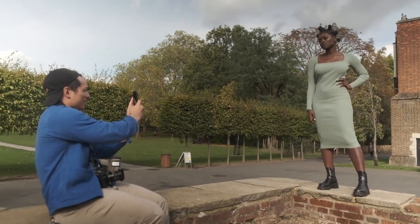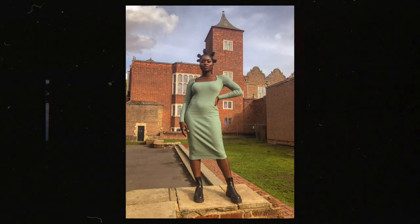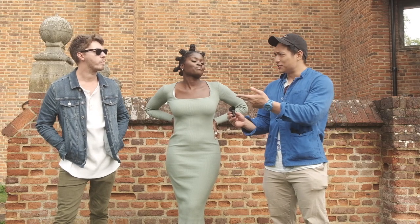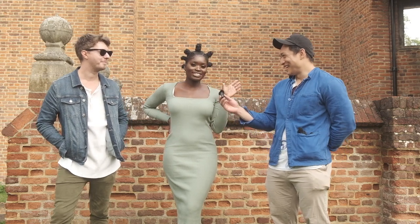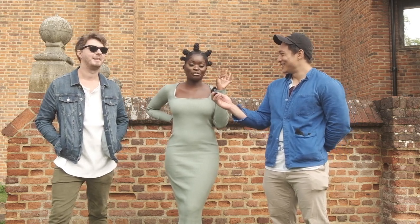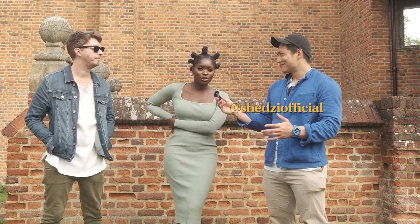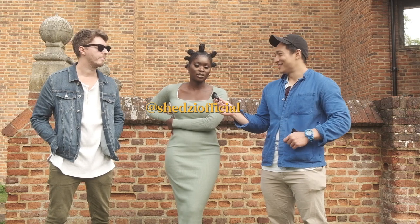Instead of letting this pose go to waste, I thought I'd whip out the iPhone 8 and quickly get some shots. Tom also warned me about the shots. We shot two rolls each, two outfits. Shedzy, how did it feel? It was amazing — I did some extra Beyoncé videos so it was good. You can find her on Instagram at Shedzy Official, and everywhere basically — YouTube, Twitter.